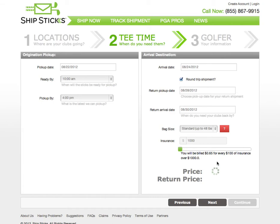I did not select Monday because, like some golf courses, Quail Hollow is closed on Mondays. Now we have prices for both the trip to Quail Hollow and the return trip home. Two different bag sizes are available: up to 48 pounds and up to 72 pounds. Most bags fall under the 48-pound shipment, but there are some XL or Staff bags that will need to use the XL option.